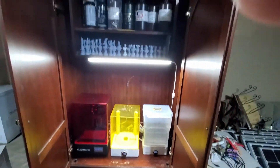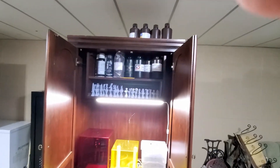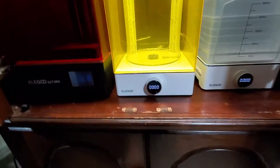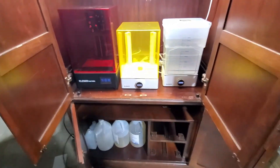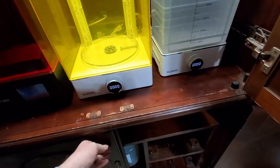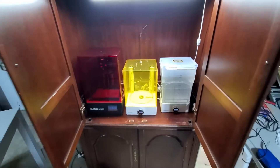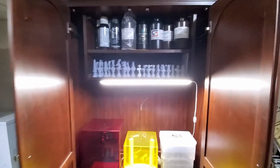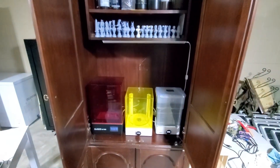Anyway, I just thought I'd share this cabinet. You can see I keep my resin up there, there are the empty resin bottles, some stuff I've printed, and there's even storage down here where I keep extra equipment and gear. This is a $30 enclosure, and that was about a $15 light I bought on Amazon.